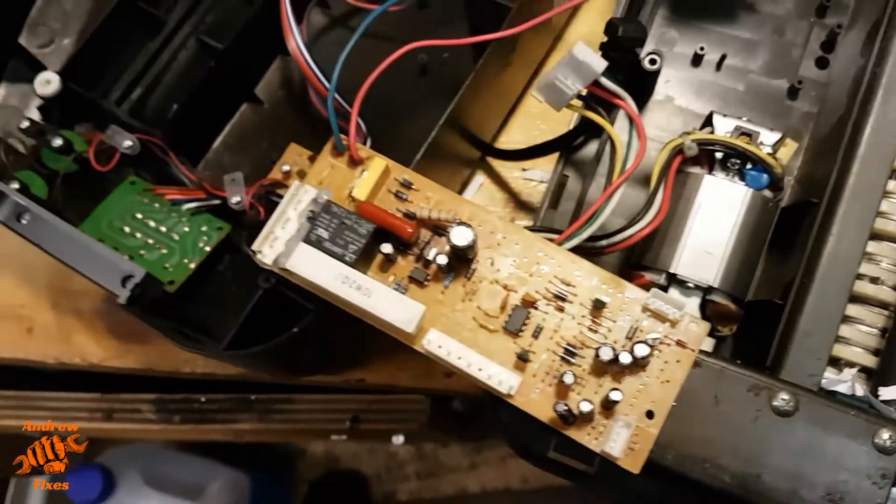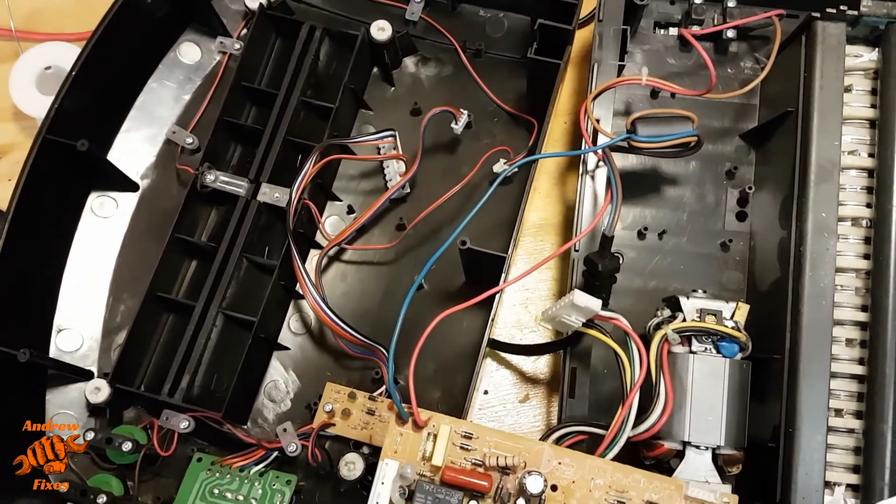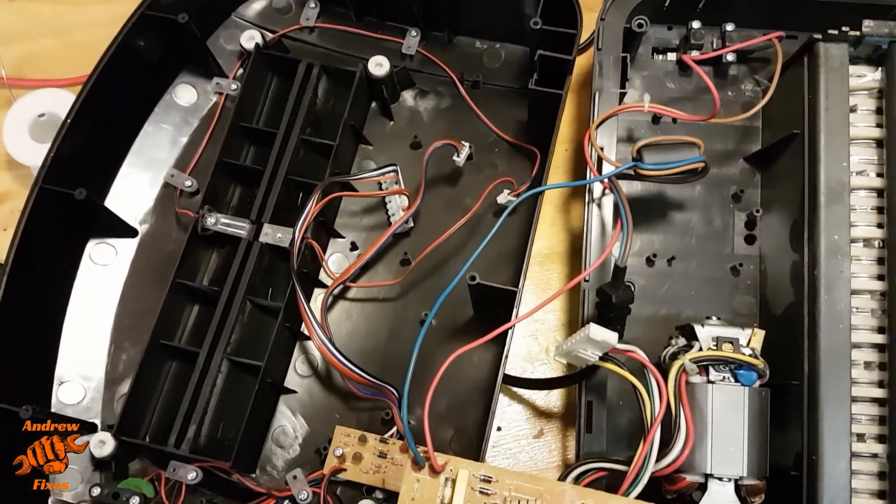I hadn't planned on doing a video about it but I've just decided that I will, which is why we haven't got the usual starting from scratch taking it apart.